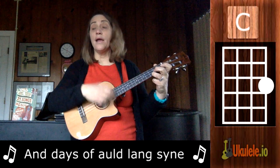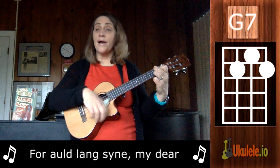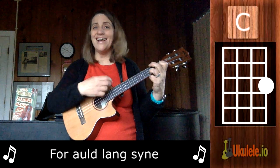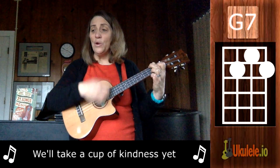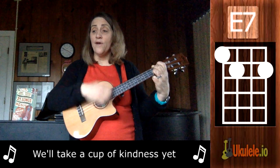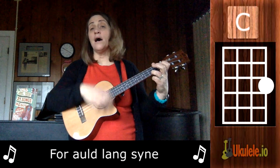Syne, for Auld Lang Syne, my dear, for Auld Lang Syne, we'll take a cup of kindness for Auld Lang Syne.